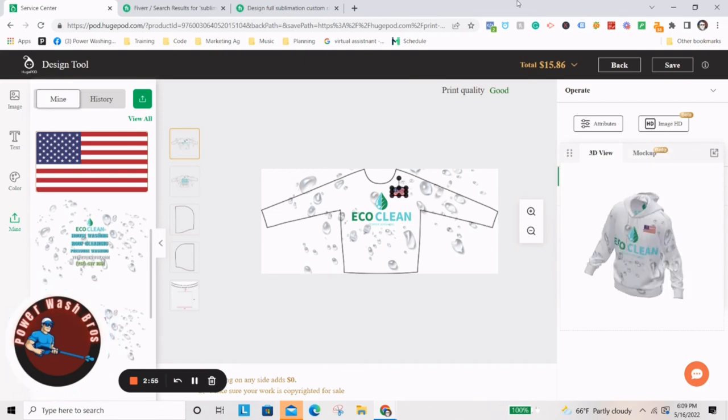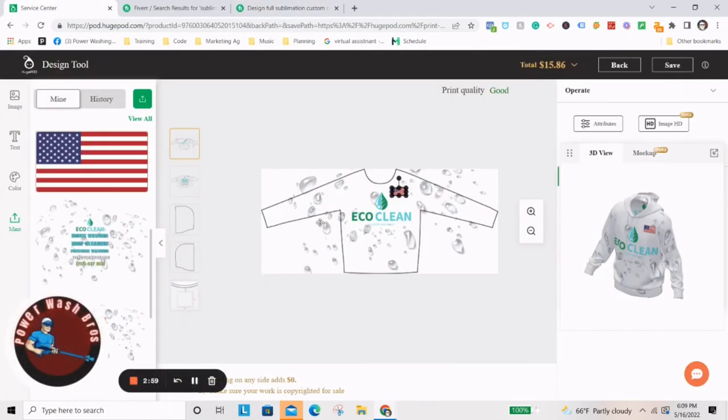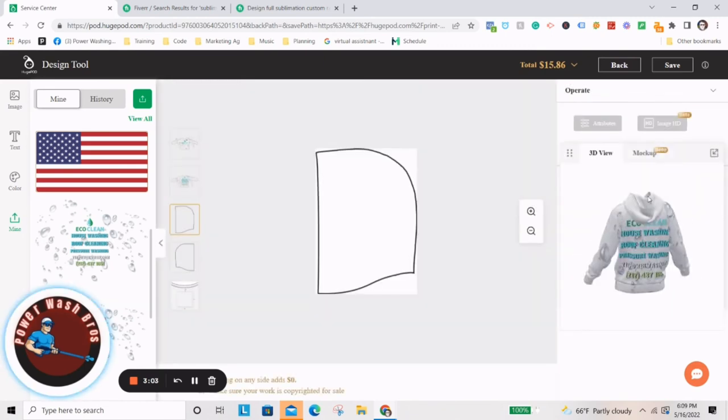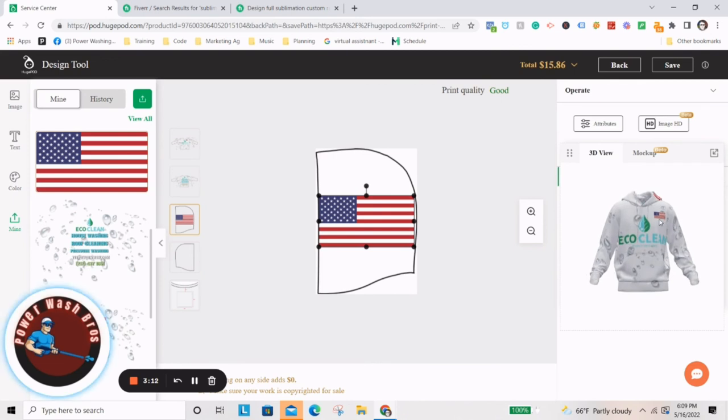You don't really have to do this part, because if you just have the Fiverr guy make the design for you, all you have to do is take that design and upload it right here. And that's sort of the same thing for the hood. You can't really see the hood in the mockup, but if you wanted your logo on the side of the hood, or maybe the flag on the side, you can kind of see on the mockup where it puts it.